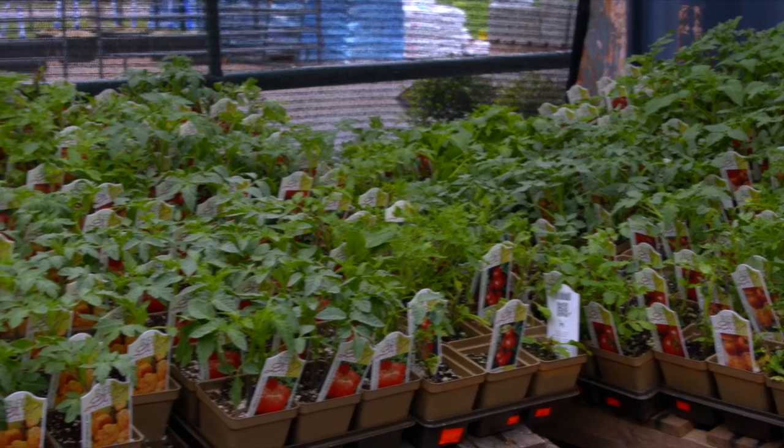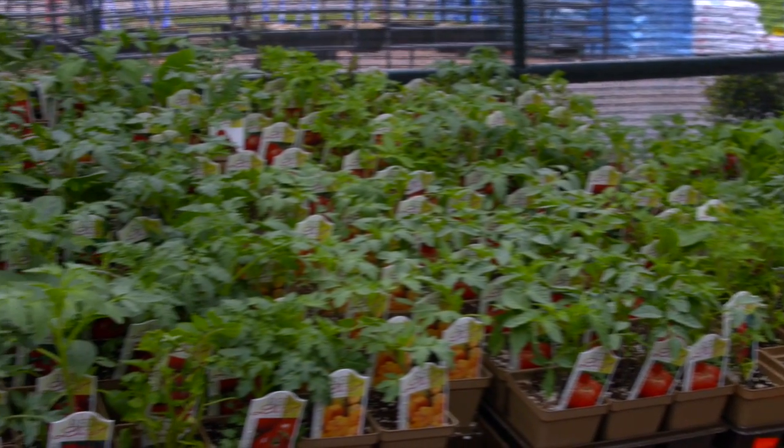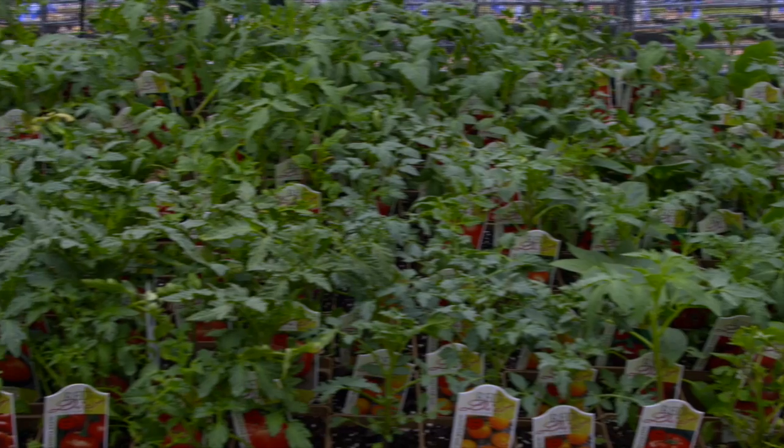Now keep in mind, when you have more fruit you're going to have more labor having to pick those off, but they're a nice colorful addition to any summer salad.